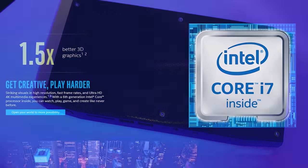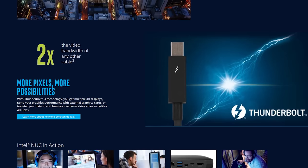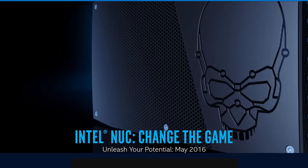Intel's Skull Canyon NUC features a 6th generation Core i7 processor and Thunderbolt 3. Learn more at the link in the video description below.